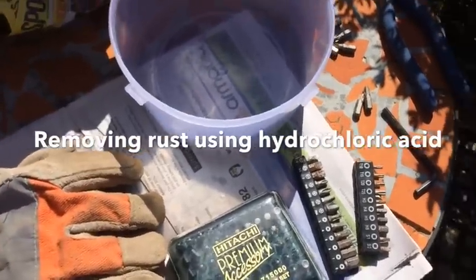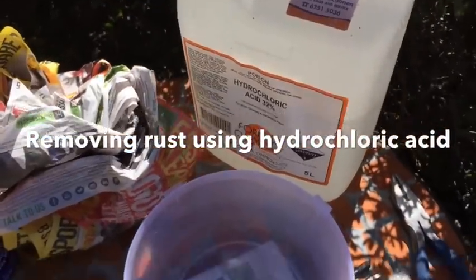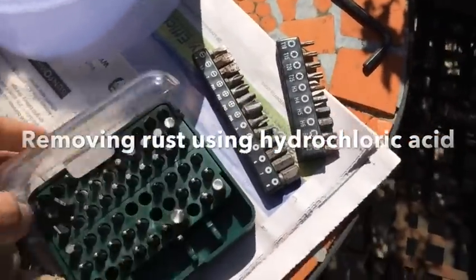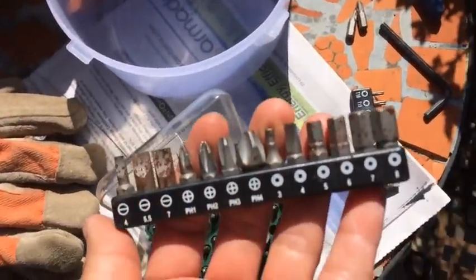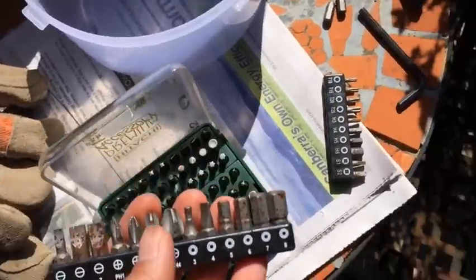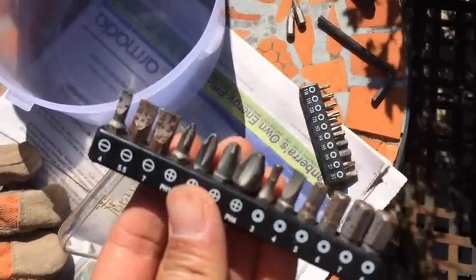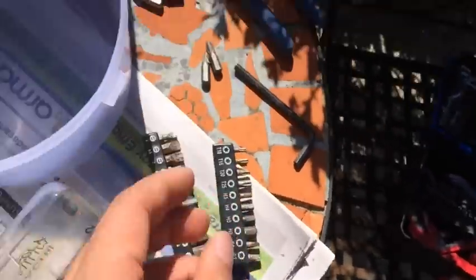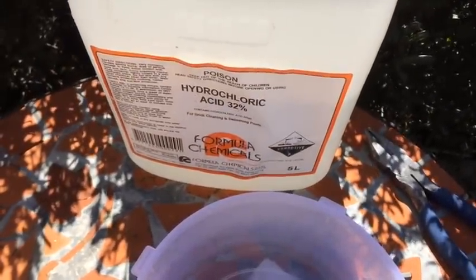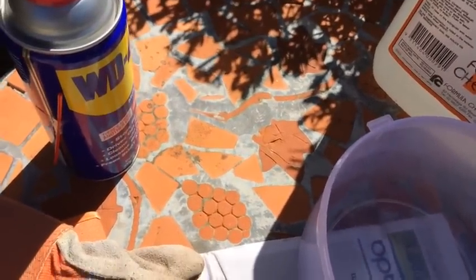Today we're going to do a very quick demonstration of removing rust using hydrochloric acid. I have those two bits that I used when I was fixing the pool pump. Unfortunately, the salt water got on top of those two bits and made them very rusty. And I have this bottle of hydrochloric acid that we use to adjust the pH level of the pool water.